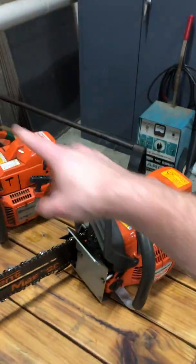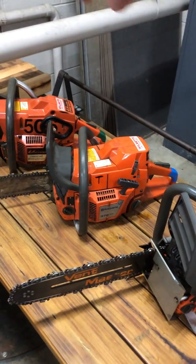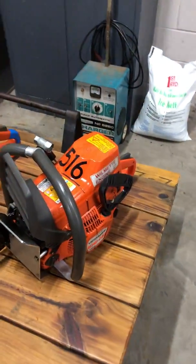With the three different names, you'll notice the housing all looks the same. That's because each motor on every one of these saws is Husqvarna, so starting, operation, and maintenance — they're all going to be identical.